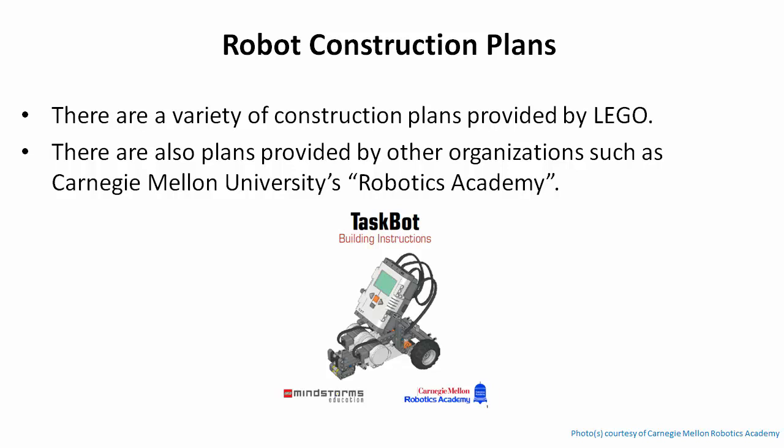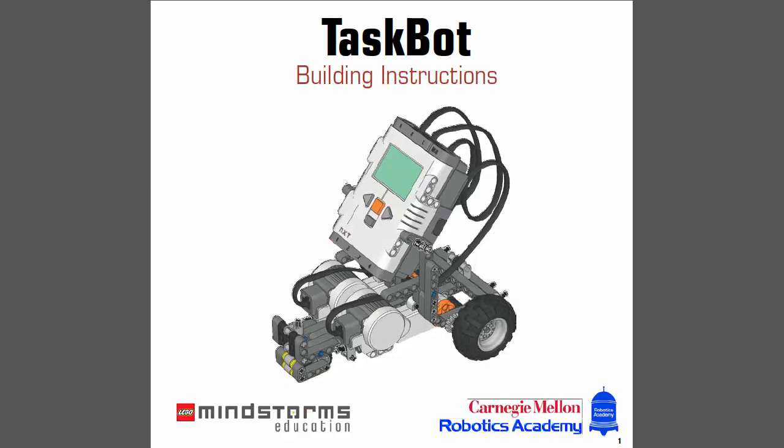There are always enough plans out there, so if you don't want to invent your own design, you can grab one. When you first start building one of these Mindstorms kits, it's always a good idea to use a plan, because the plan shows you how to use various pieces and gives you a feel for what can be done. So let's start by building the Task Bot, which is a plan provided by Carnegie Mellon's Robotics Academy and included as part of this course.